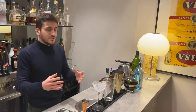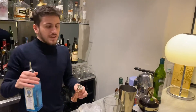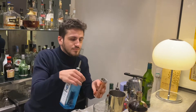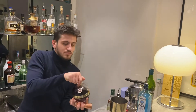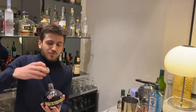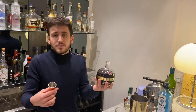And then we start to add all the alcohol inside. This raspberry liqueur is a very well-known French liqueur. If you can't find this one, you can replace it with another raspberry liqueur.